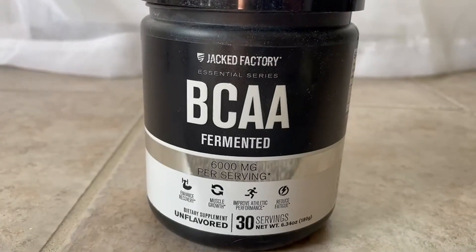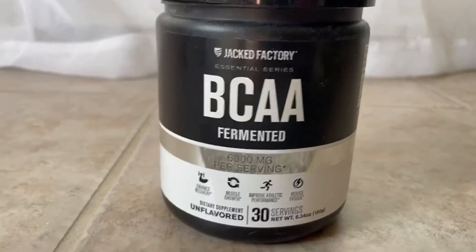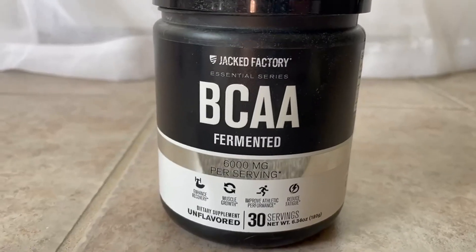I have been a runner, an endurance runner, for probably close to 10 years now. Love this product. Thought I should do a review and I hope that it blesses you.